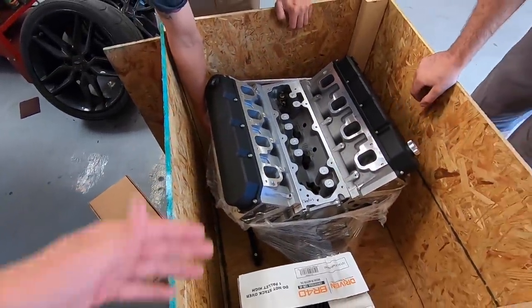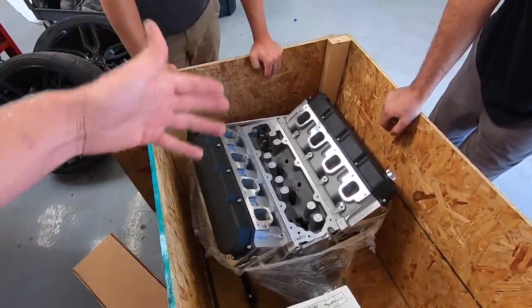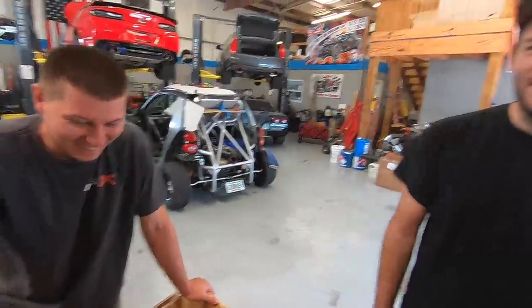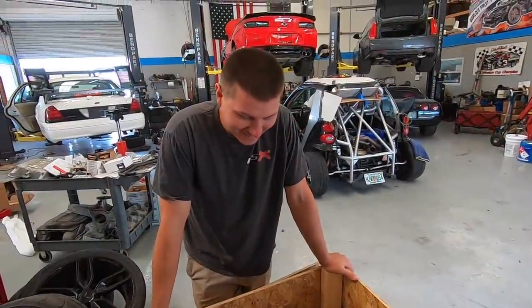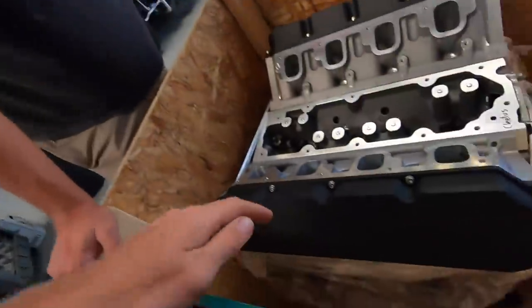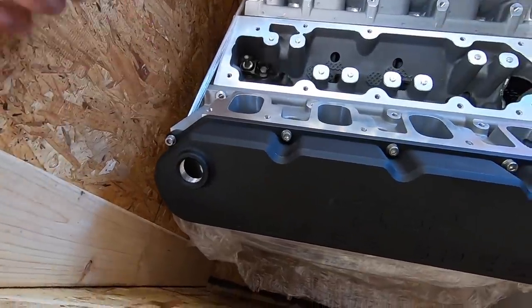You guys get a bonus in this video — not only one shirt of the day, but two shirts of the day. We'll be back with you when we've got this engine out of the box and ready to go into the car. Look at that beautiful work from our boys at Texas Speed — the fittings are all set up, you can see the machining marks. The CNC work on those LTX ports is incredible.